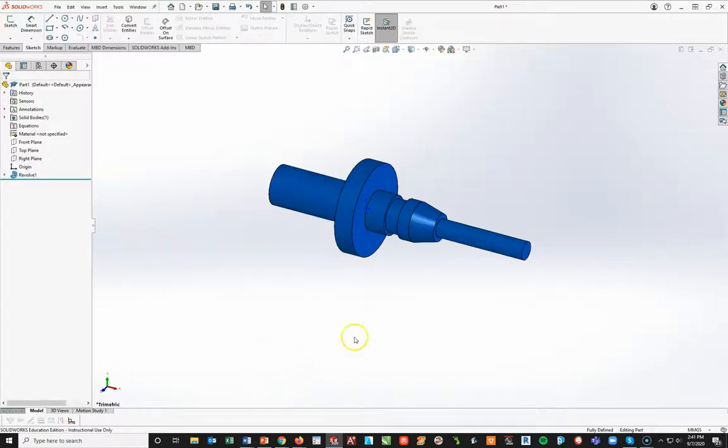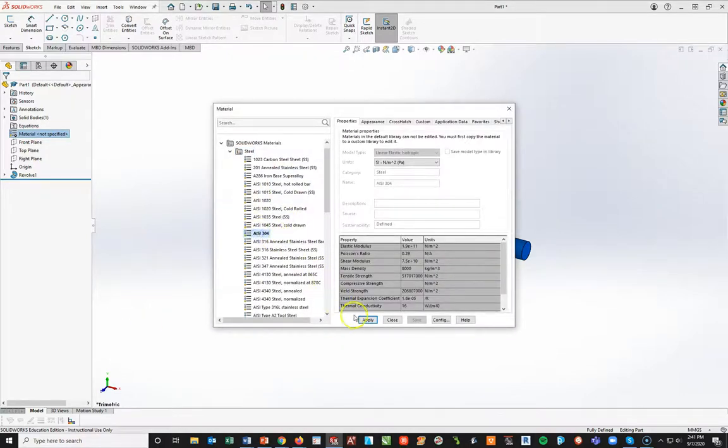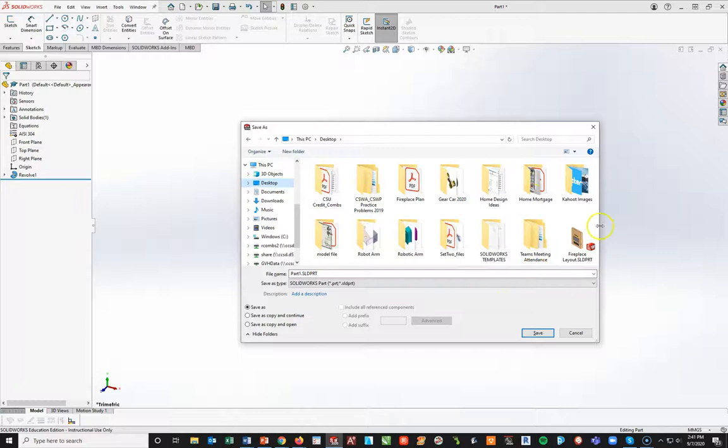There is the first step of my process. I need to add material, so I'm going to right-click and go to Edit, changing that to 304 AISI. Apply, close. Now — good practice — I'm going to do a Control+S save. It's going to pop up where I want to save it. I'm going to go ahead and create a folder because mine is getting very full in my H drive.